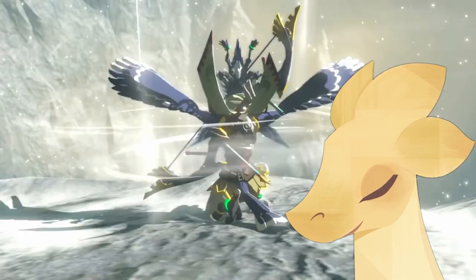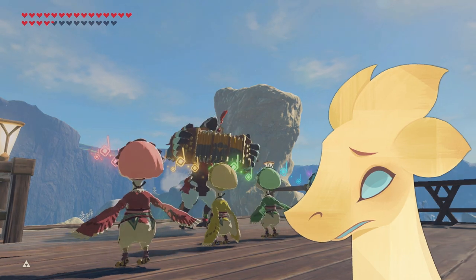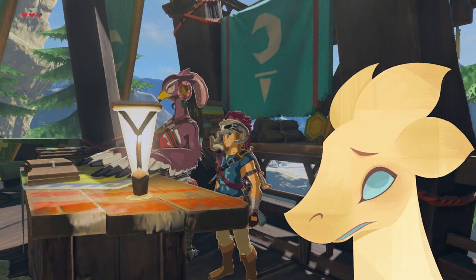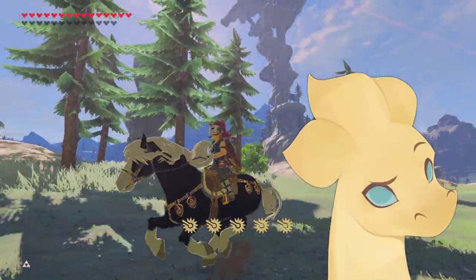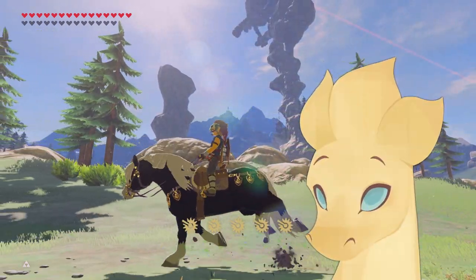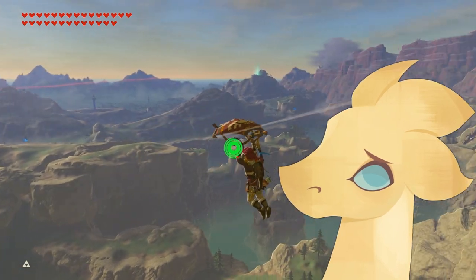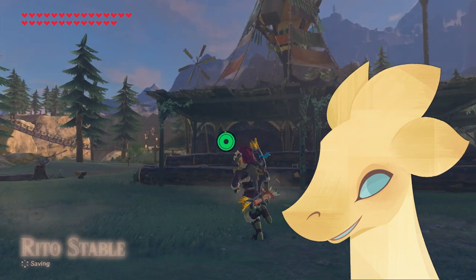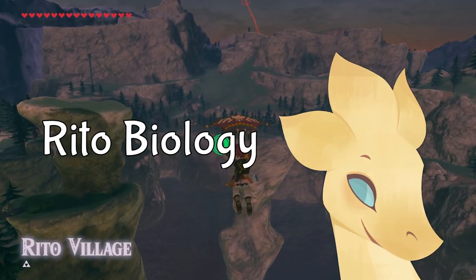In order to stay close to the heavens, sacrifices must be made, especially if you also want to be a humanoid with opposable thumbs. Rito humps, at least on the first glance, are weirdly cartoony for a setting that, although stylized, remains pretty realistic. But what if I told you that bird people anatomy makes perfect sense and is echoed by the Rito way of living? I'm Drickenwild and this is Rito Biology.